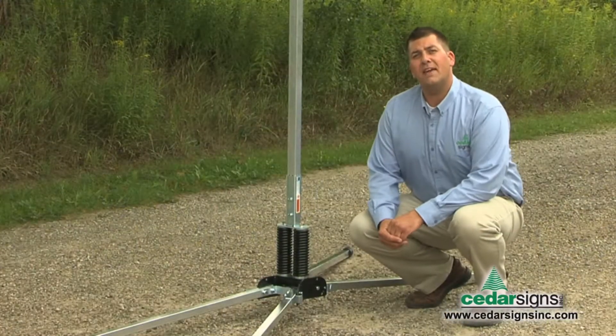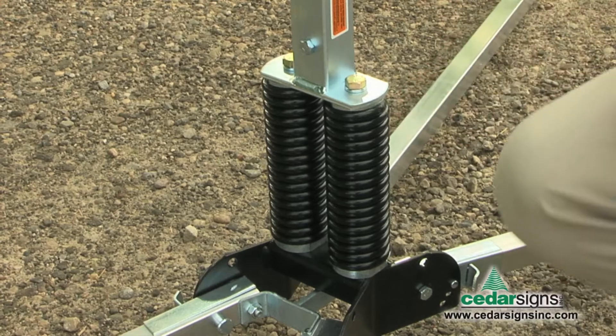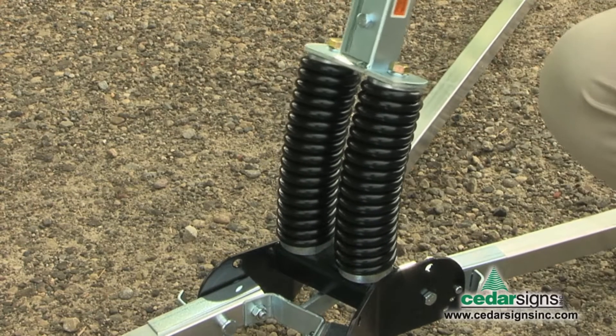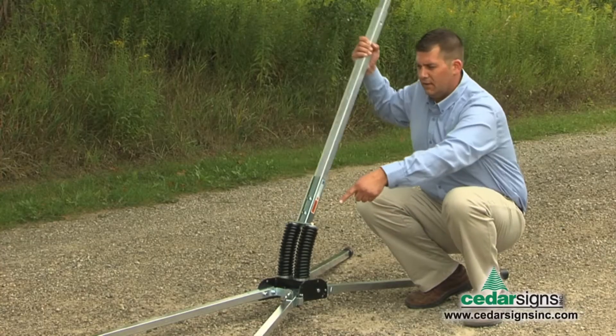The TwinFlex is a heavy-duty stand with dual springs, keeping it stable in those windy, gusty conditions and the push-pull from traffic. As you can see, the legs do not move.